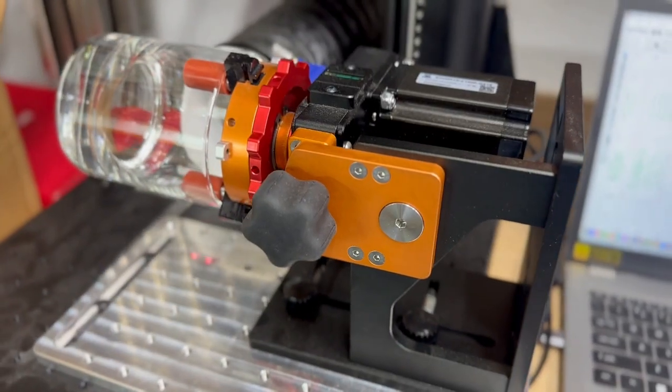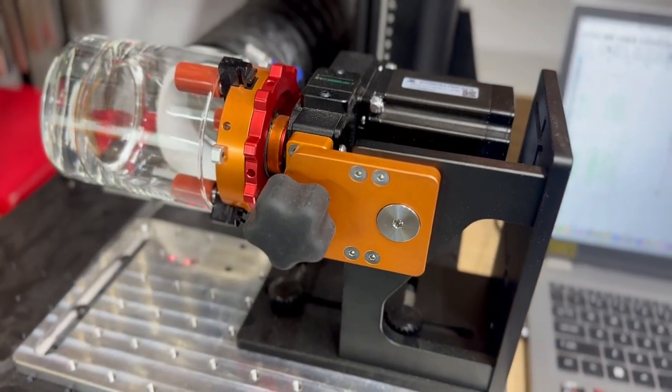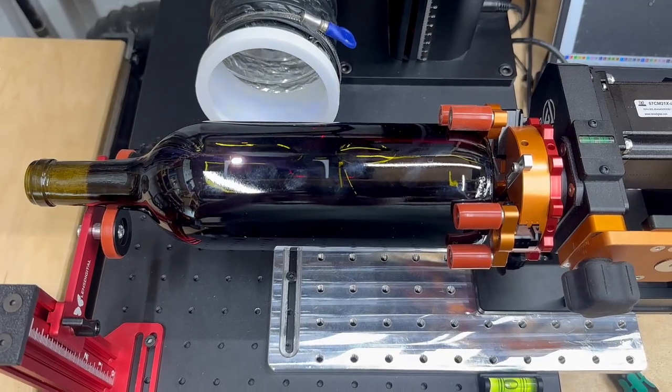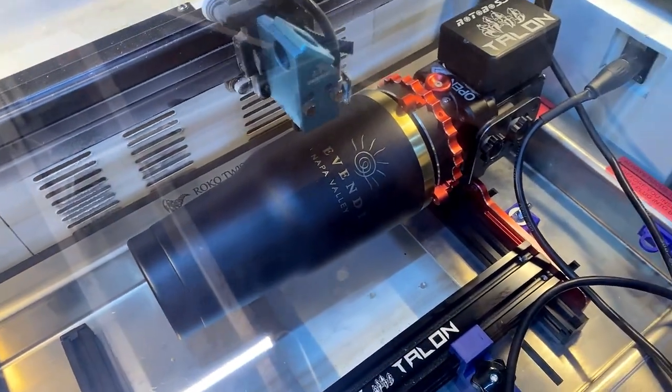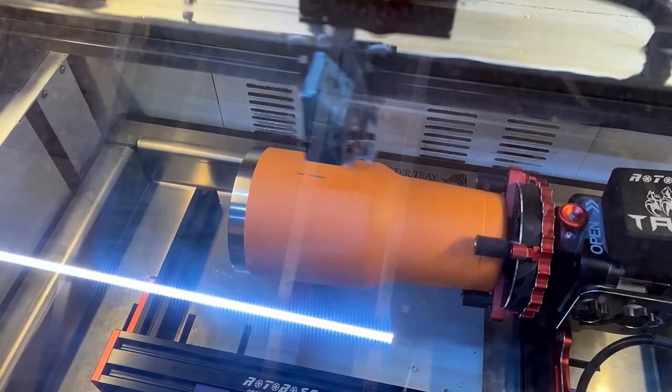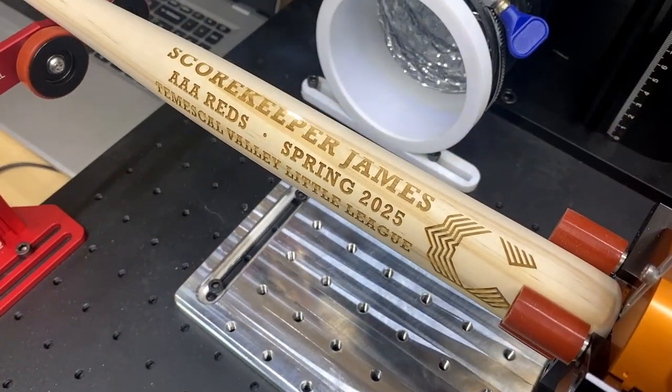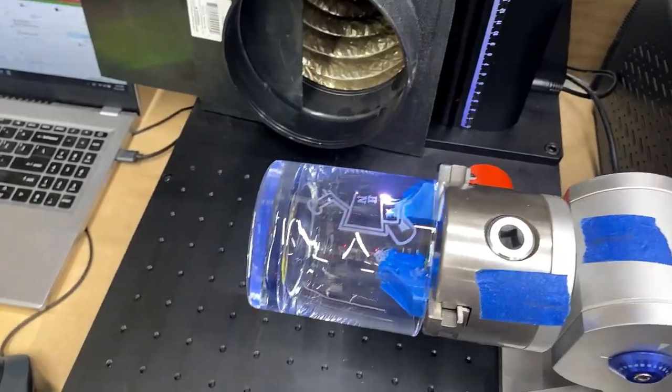Let's talk hardware first. I'm using the Pyburn Grip 2 from Lens Digital — a rock-solid chuck-style rotary with great build quality, strong grip, and honestly a pretty fair price point for what you get. I prefer chuck rotaries over roller styles because of the versatility. Being able to grip the front, back, outside, or even the inside of an object gives you way more control, especially when working with uneven or tapered surfaces like wine bottles, mugs, or glassware.